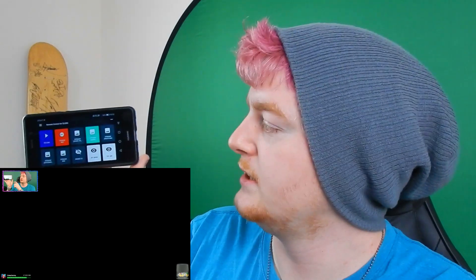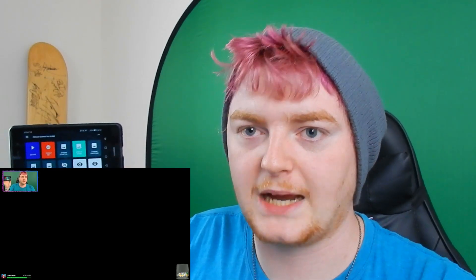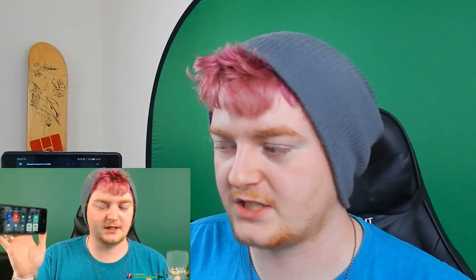I'm recording on my stream setup right now so I can show you. Normally I have hotkeys set up on my keyboard to change scenes and things like that, but I don't need to do that anymore. With this I can change scenes by just clicking a button. The green one is the scene we're on now — my gaming stream. If I click this one it'll switch to face cam. That's pretty cool.